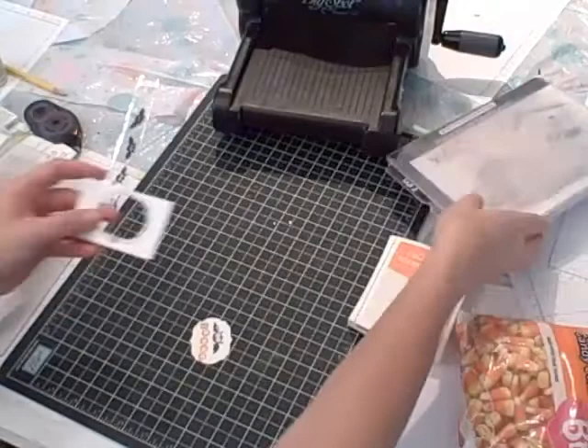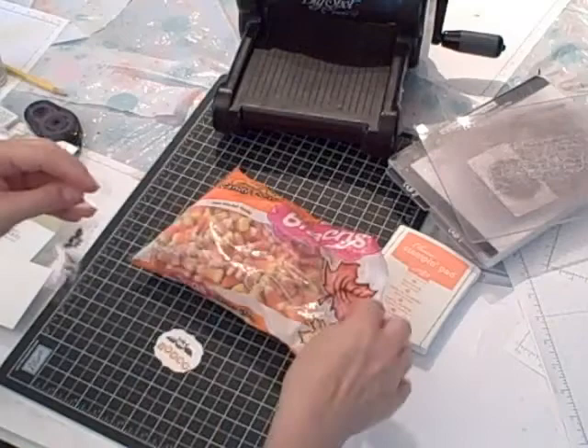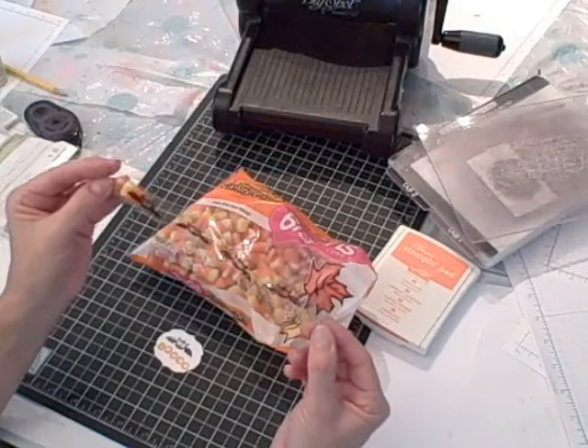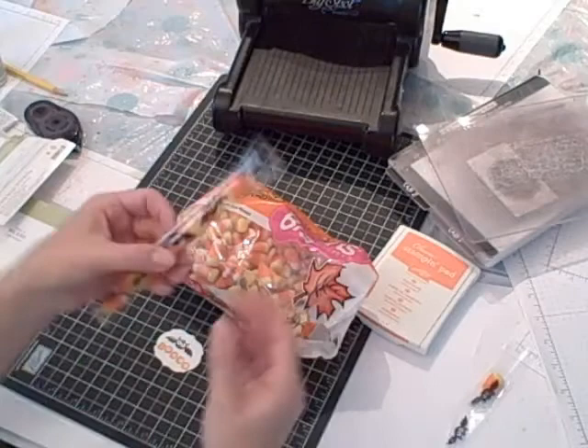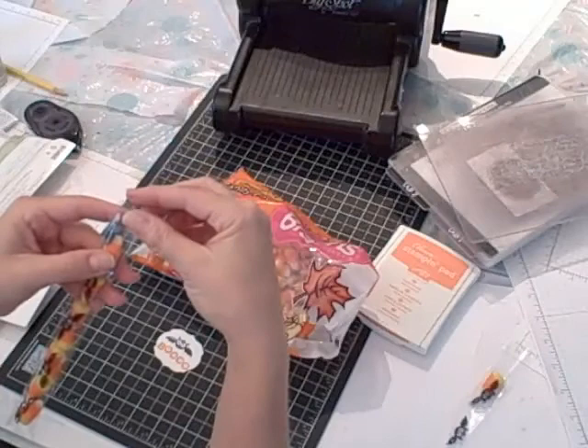Once I'm sure that my little cello bag is dry, I'm going to take my candy corn and slide it in the bag and push it all the way down. You don't want to handle it a lot because of cleanliness issues, so you could use a wooden or metal skewer to help push the candy corn down. Then I'll seal down the top — there's a little self-adhesive sticky strip that you peel off, fold over, and stick it shut to keep all the candy inside.